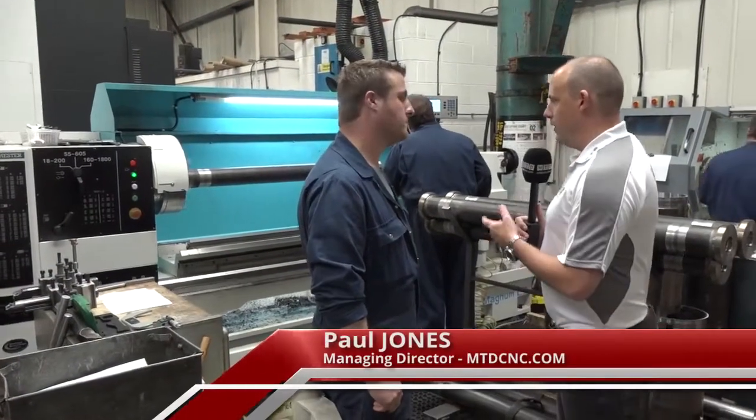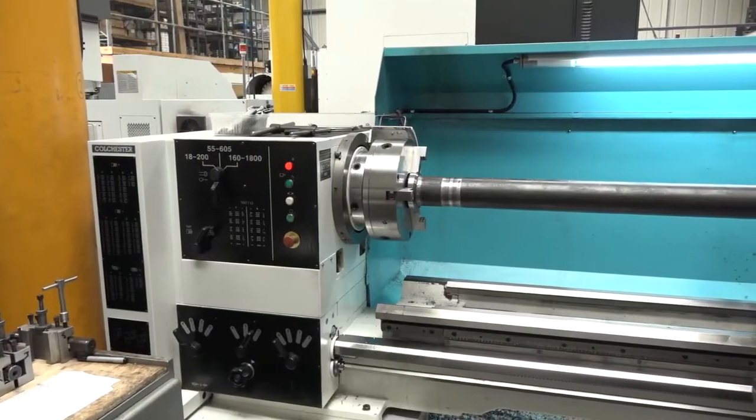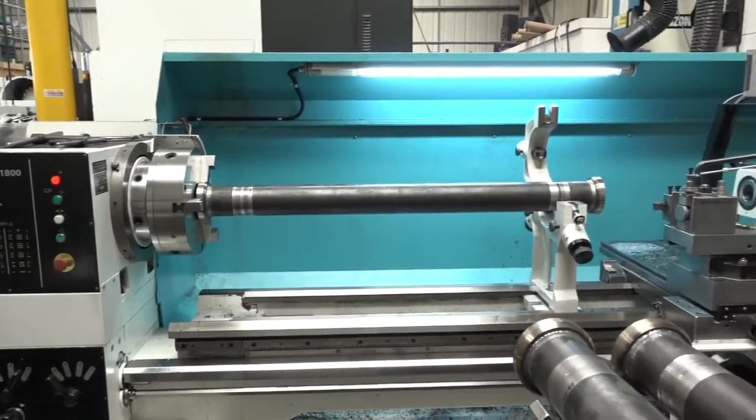Darren, really interesting story this one. We've got a Magnum Colchester lathe here from 600 UK behind us.